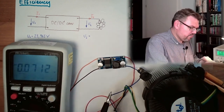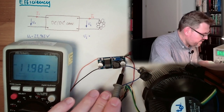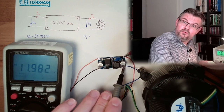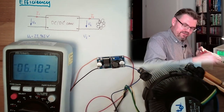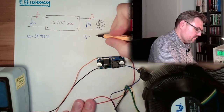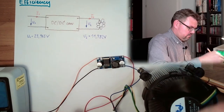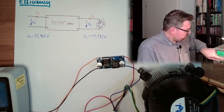Now let's measure the output voltage. The reading is 11.982 volts.